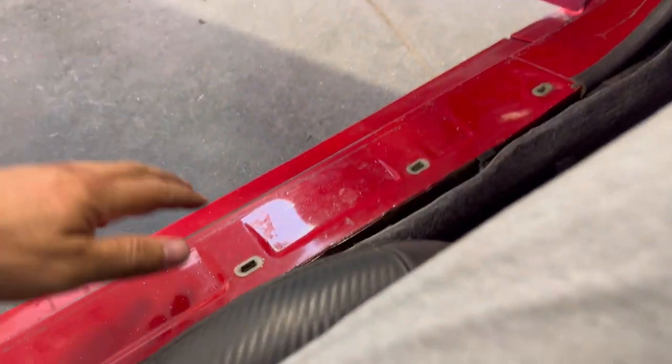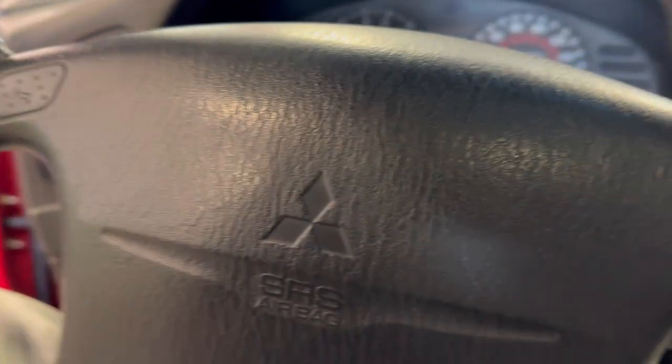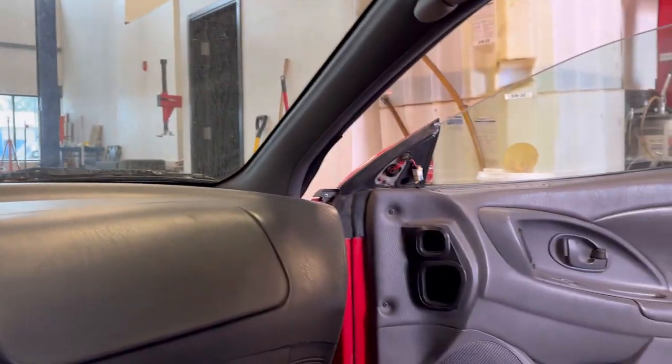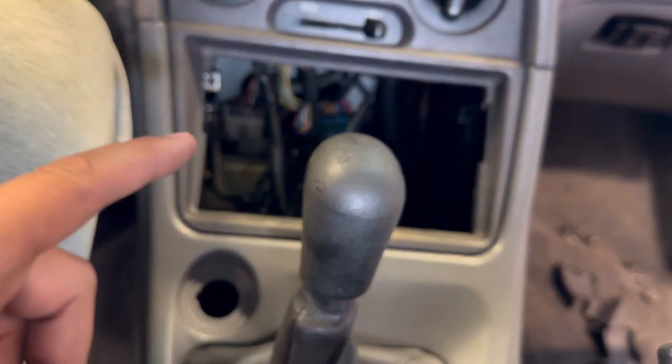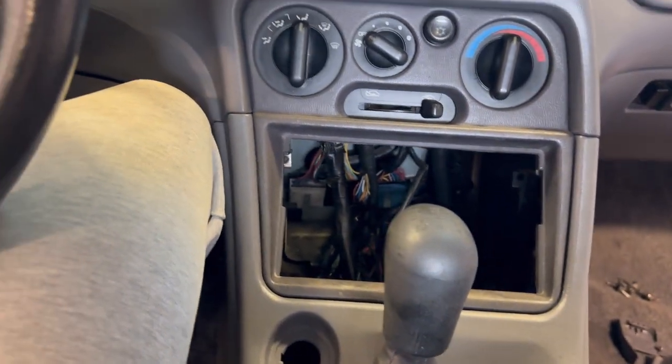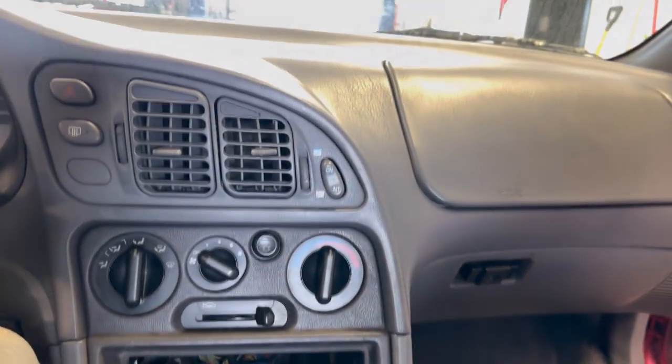I still have some interior pieces to deal with. I need the trim here and the kick panel trims. I need to fix this headliner — I'm not going to replace it. Things are moving, though. I'm going to get a stereo for it. I think we'll just do like a single 10 or 12 inch sub in here. It's been a lot of work, but I'm feeling pretty good about how those seats look. I don't feel amazing, but I don't feel terrible.